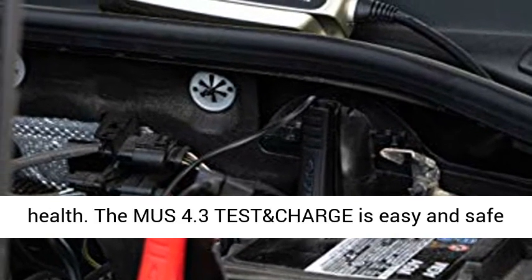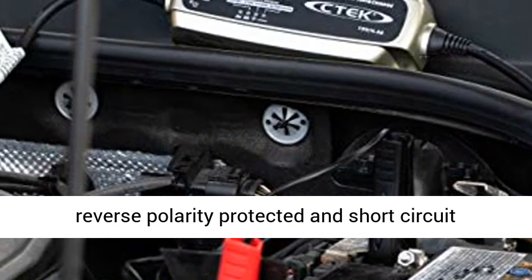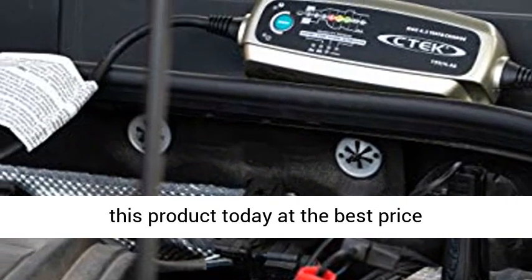The MUS 4.3TESTN Charge is easy and safe to use, protects vehicle electronics, spark-free, reverse-polarity-protected, and short-circuit-proof. Click the link in the description to get this product today at the best price.